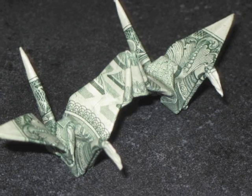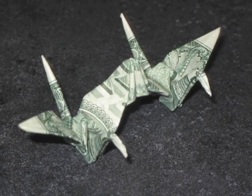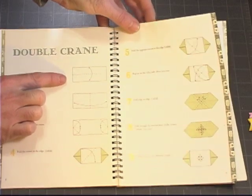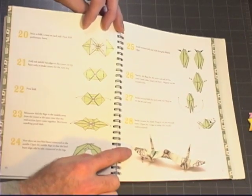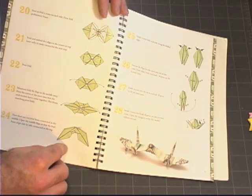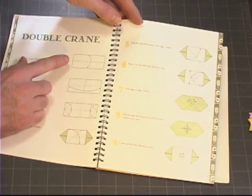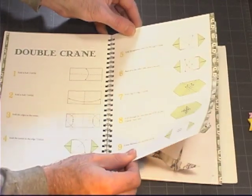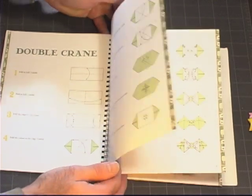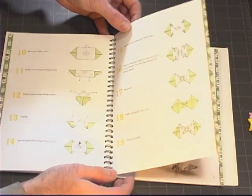The double crane is a fairly straightforward model. One thing to keep in mind is that it has what I call opposite-side instructions. In other words, if you fold the model as the instructions indicate starting with the white side up, you would wind up with a green side model. However, the photo shows a white side model. So if you want to achieve the result shown in the picture, you need to start with the green side up. Otherwise, the double crane is an intermediate level model — one of the simpler ones in the book, but still not something a beginner could do right away.